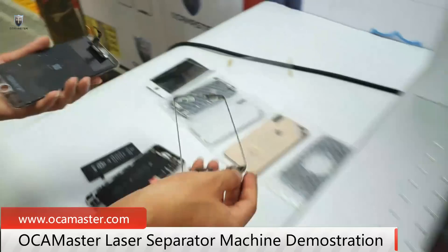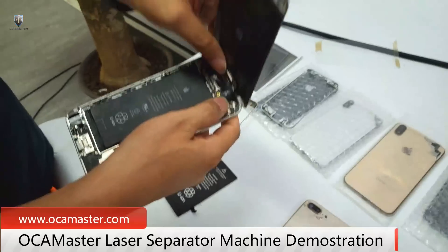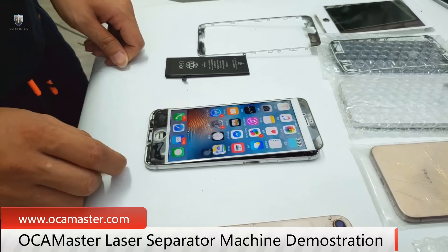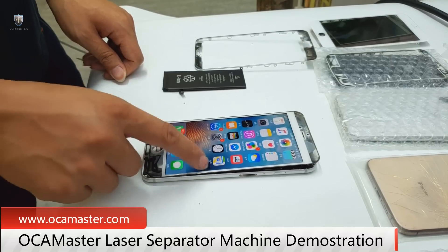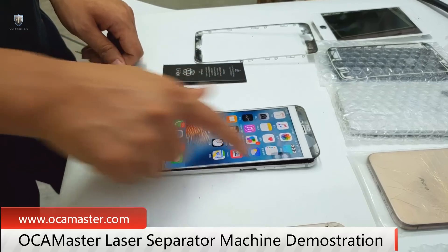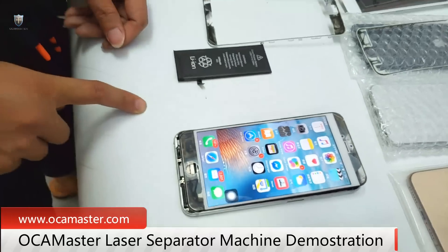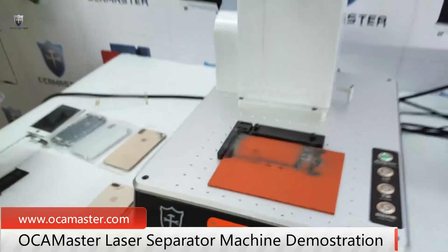Okay, let's test it. This works good, no problem. Now let's test the back cover glass.